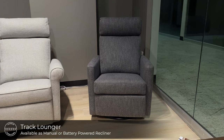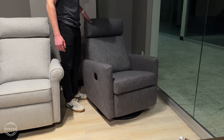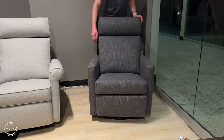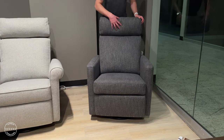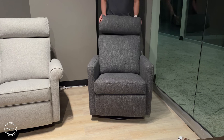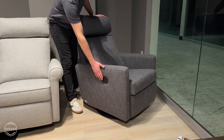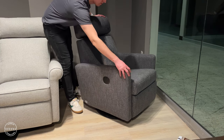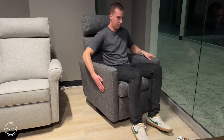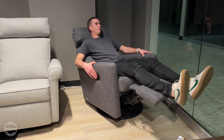The track lounger adds a modern touch to our lounger lineup. It too is available as a swivel glider in power and manual mechanisms. It has supported lower and divided upper back with a four-way adjustable headrest. Its buttons are easily located and a power adapter plug allows you to charge the battery simply. Track is available in a few color options to support our modern frame designs.